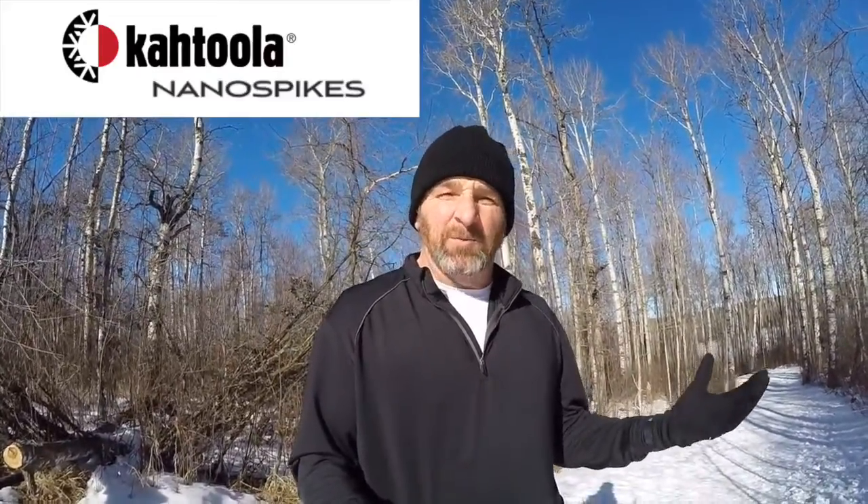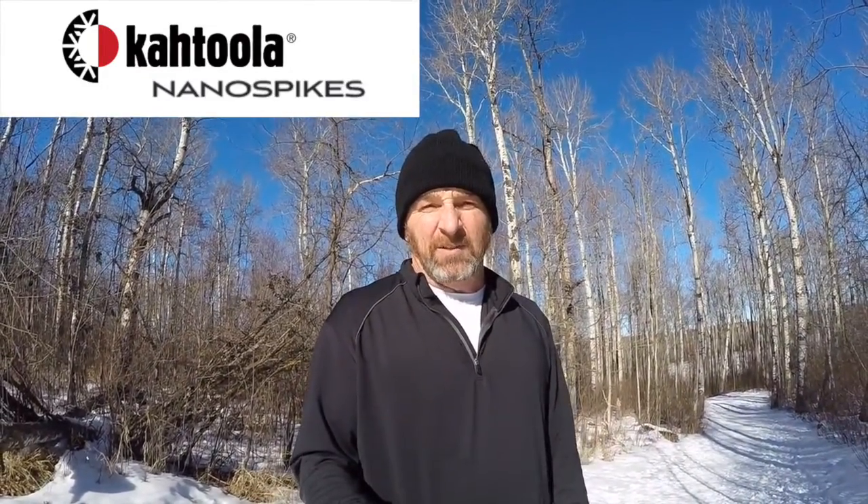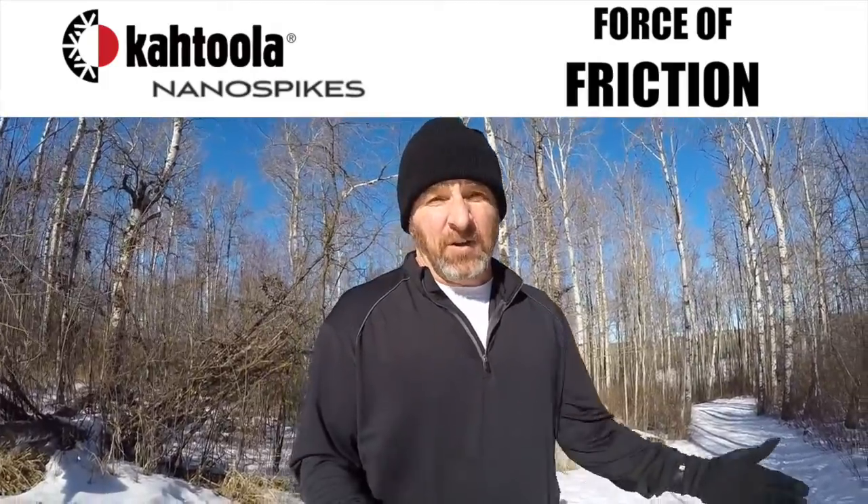I thought I'd get back on the bandwagon with something a little weird: a product review plus a talk about something I haven't ever covered in any of my videos — and that's the force due to friction.